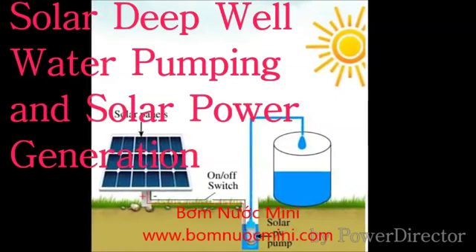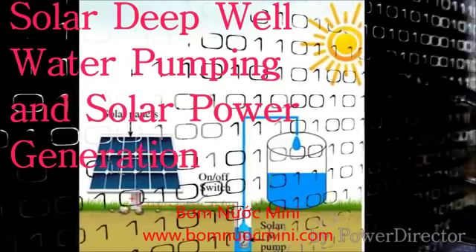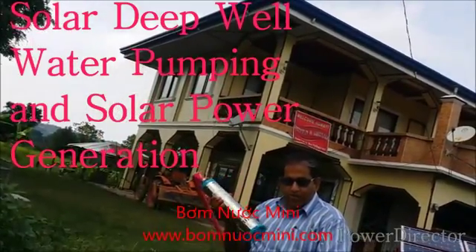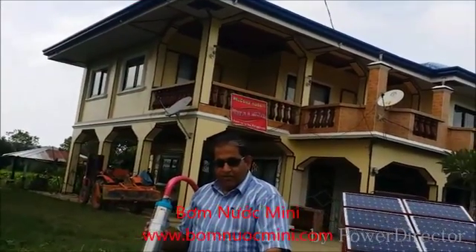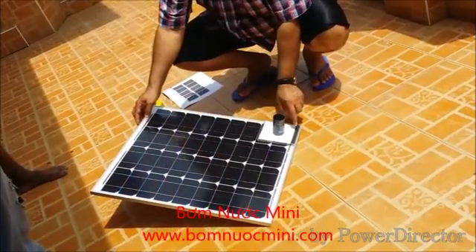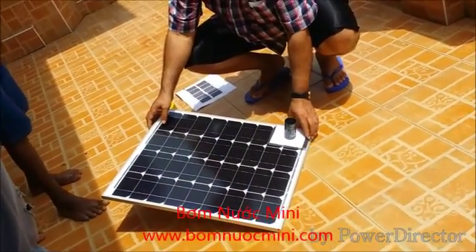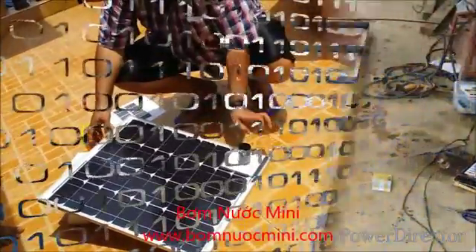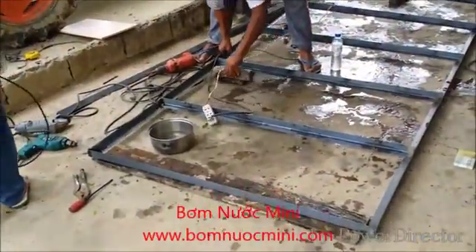Today we are going to demonstrate the solar deep well water pumping system — a true deep well water pumping system and solar power generation. Let's have a look at how we built it. We found true south and a correct angle for the solar panel, thanks to a video by Get Ready 101 on YouTube.